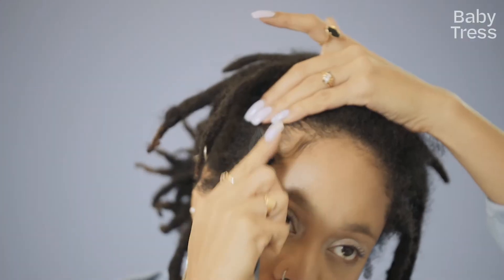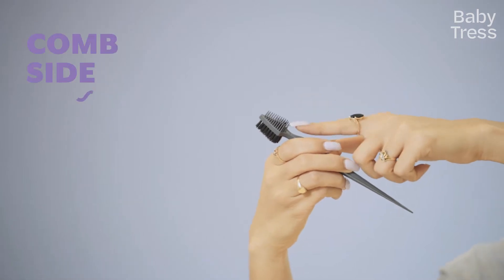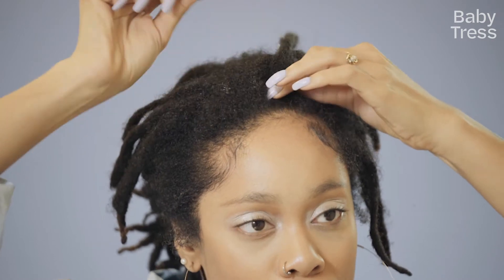I like to use the brush side to slick them down and then I'll use the comb side to comb the new growth in and make my new growth look as fresh as possible.